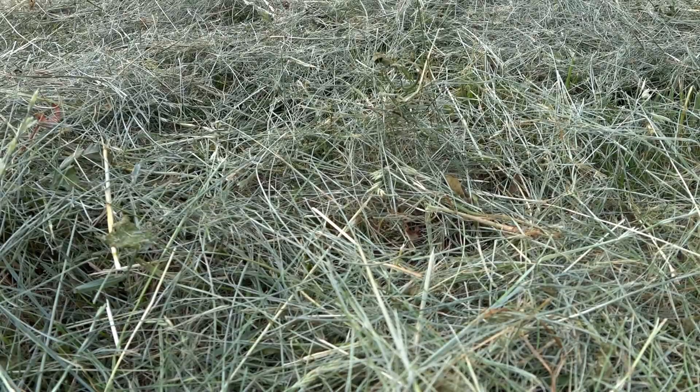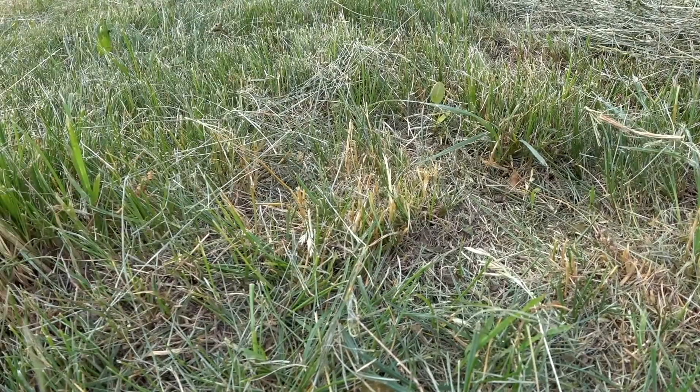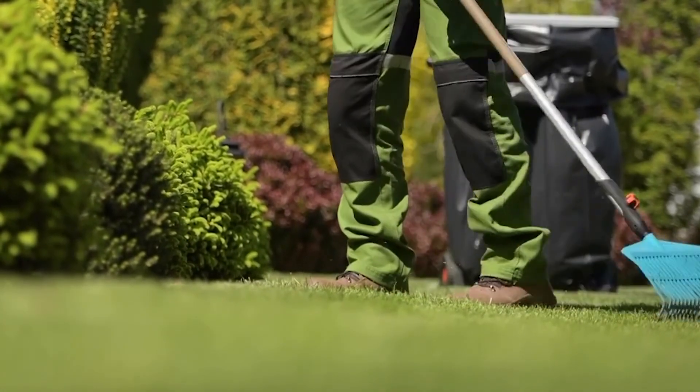When mowing, you should remove all grass clippings wherever possible, as this will prevent the build-up of thatch within the lawn. While it's acceptable to allow the cuttings to return to the surface from time to time, do not overuse this method as it will have a detrimental effect on the grass quality.